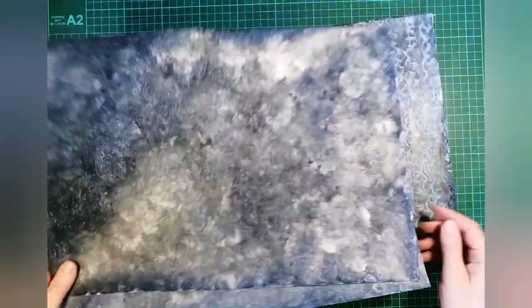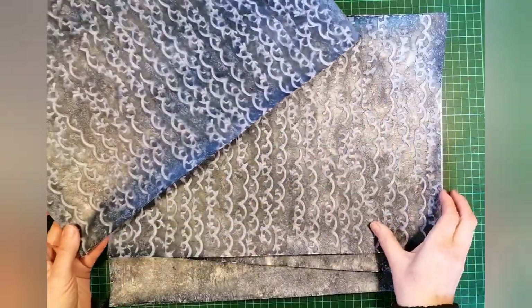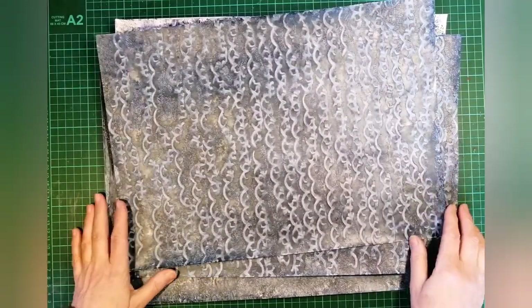I also show how to make a simple patterned paper using basically the same method, but then doing something different before I pull it.